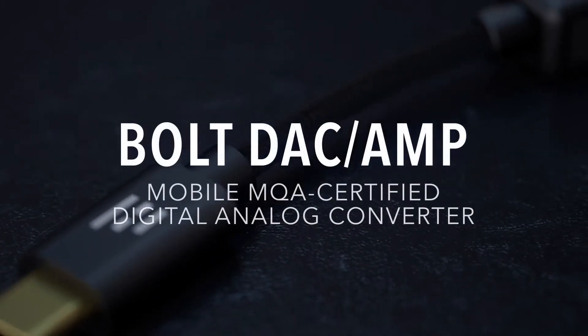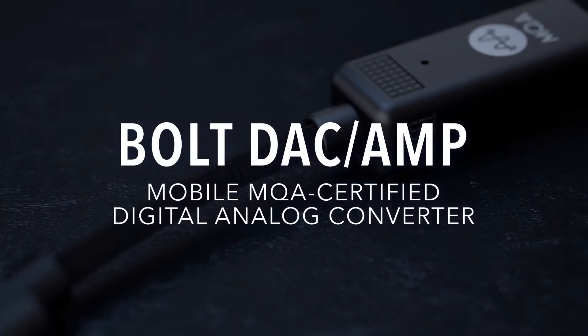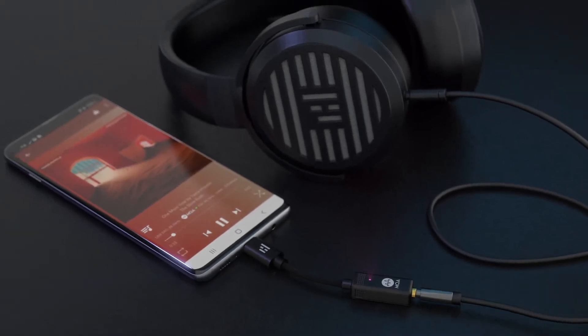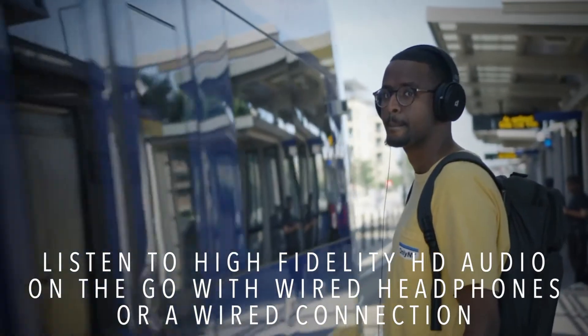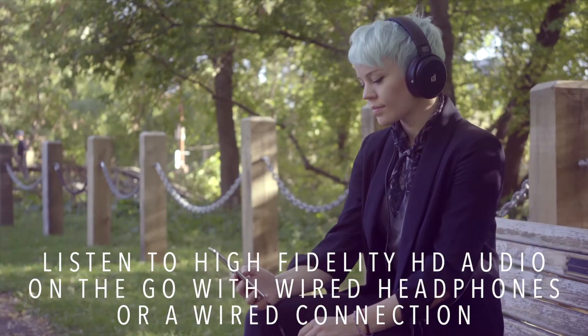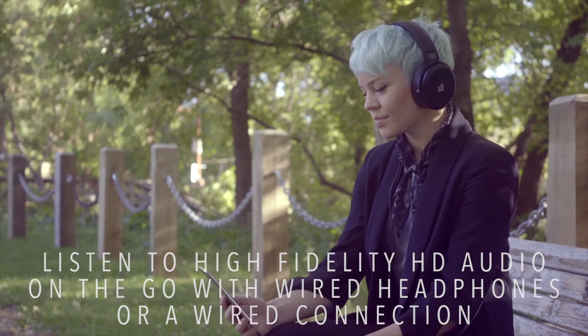This is the Helm Bolt, a tiny USB digital analog converter designed to connect to your smartphone, tablet, or computer to listen to incredibly high fidelity HD audio on wired headphones or a wired connection to a home audio system or your car.